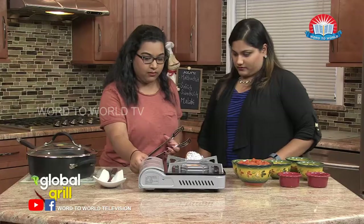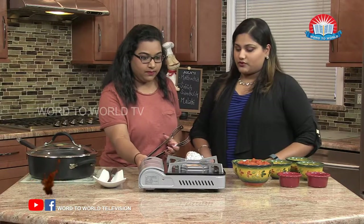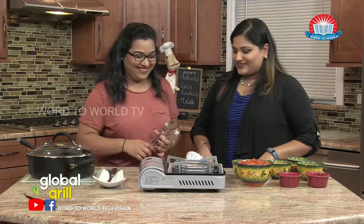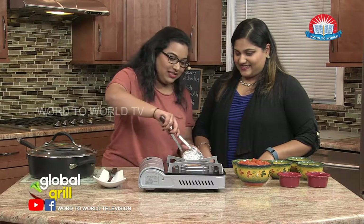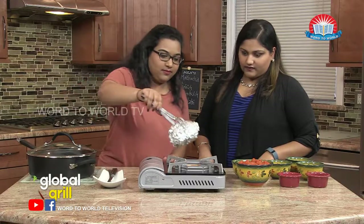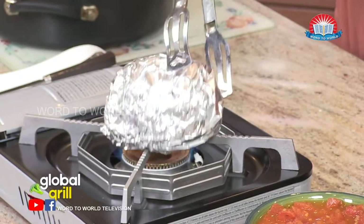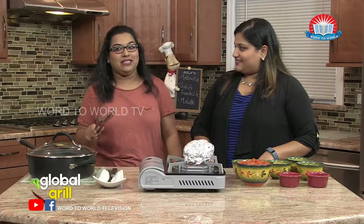We're going to set the stove on for medium-low — not too hot, not too low. So I'm going to take this and put it right above the flame. Now how long do you have to do this? About 20 minutes on each side.